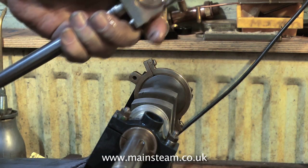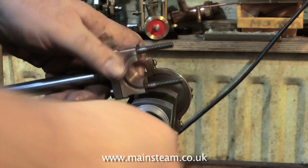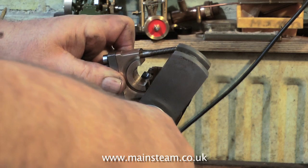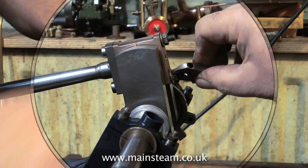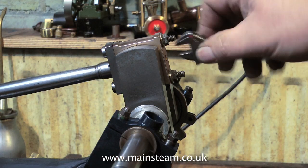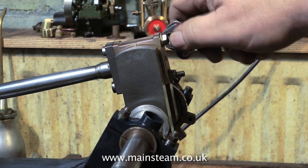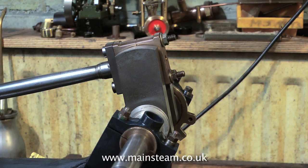Carrying on with the assembly, time to put the big end into place on the crankshaft. Nothing really clever here — just make it all line up, put the brass on, tighten the bolts. Don't over-tighten the bolts; it's never a good idea as you don't want to distort the brass. They're called brasses but it's really gun metal — brass would be useless and would wear out in no time at all.